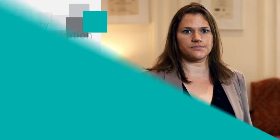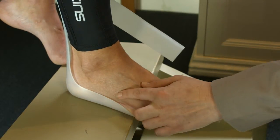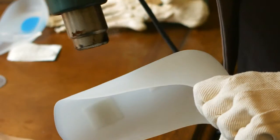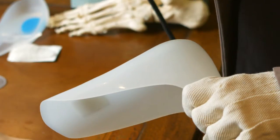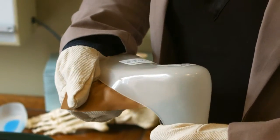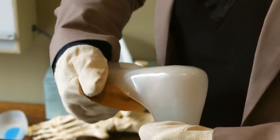To relieve pressure on the base of the fifth metatarsal, heat until the plastic starts to become transparent. Apply pressure with a rounded surface covered with leather. You can cool with water if required.